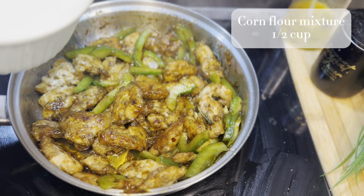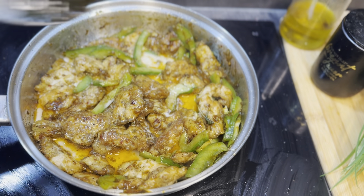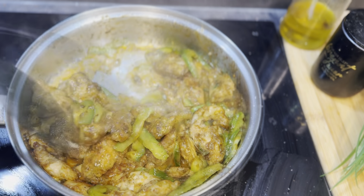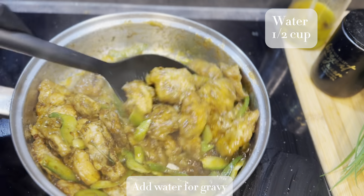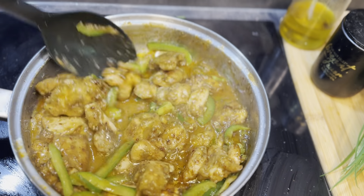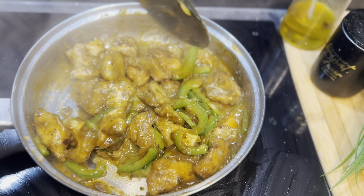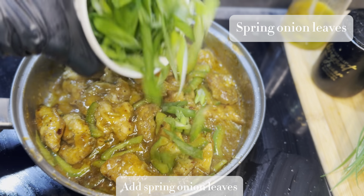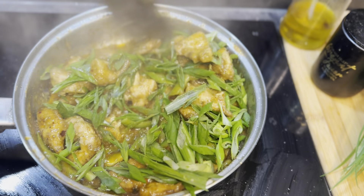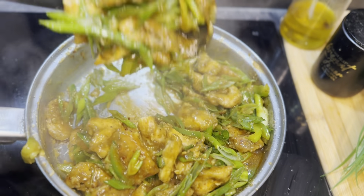After mixing the chicken, I'm adding half cup of corn flour slurry. To give our chicken a little bit of gravy, I'm adding half cup of water. And in the last I'm adding julienne-cut spring onion leaves. So here's our Mongolian chicken also ready — just look at that signature glaze!